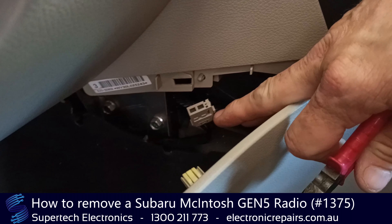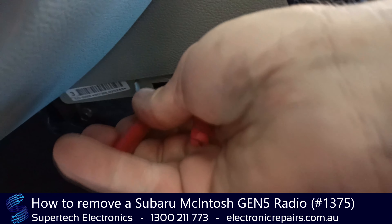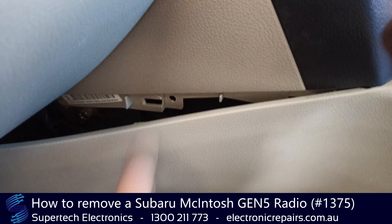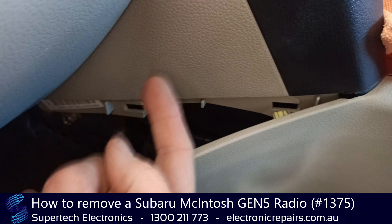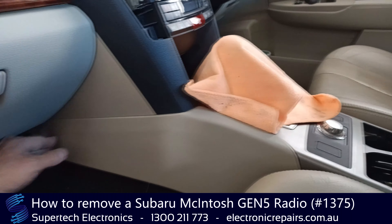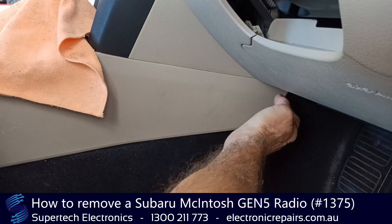Once we've unplugged this part here, this part will push through — we need to push that through because that's holding the cable back. So that part will push through and will be fed up that way, but that's okay. That can just stay there loose. We can close it back up, and we'll need to do the same to this side.